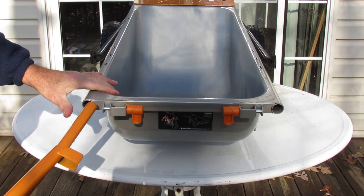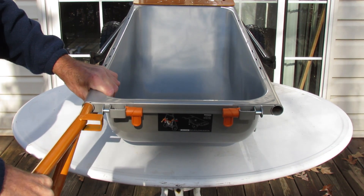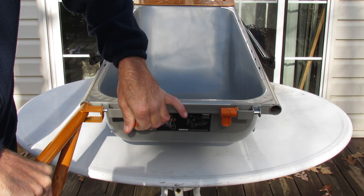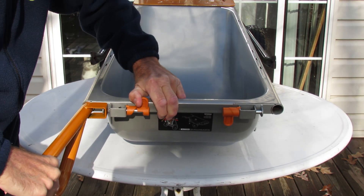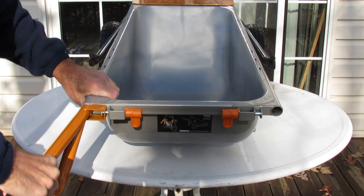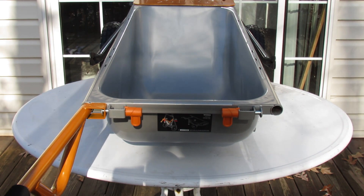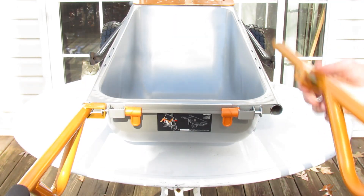Let's do our handle installation. You've got a left and a right as indicated by the bracket. Lift up the handle, pull it inward to allow it to release, push down and they're locked in place. Do the same for the other side.